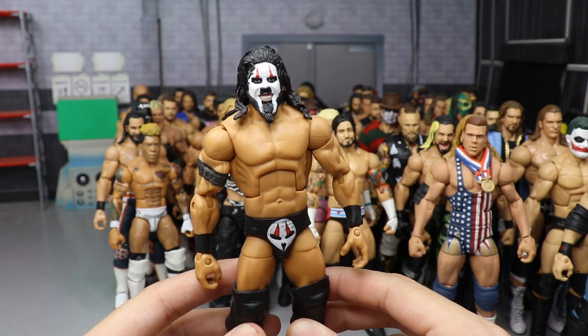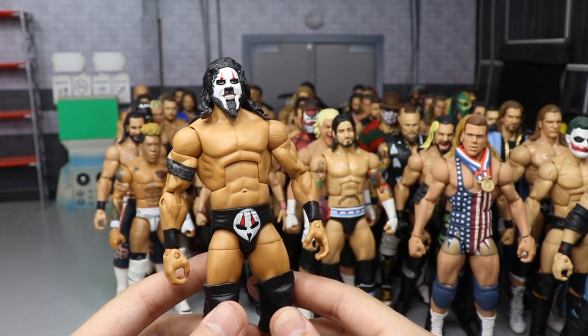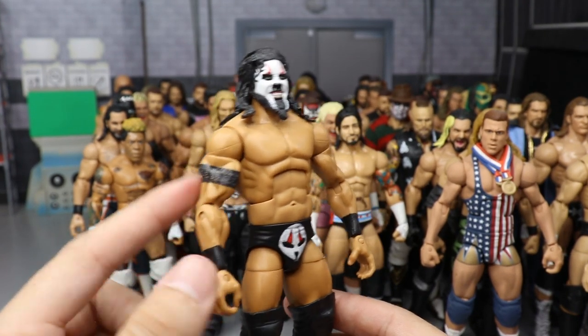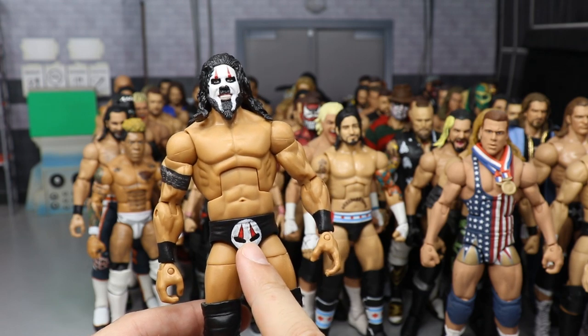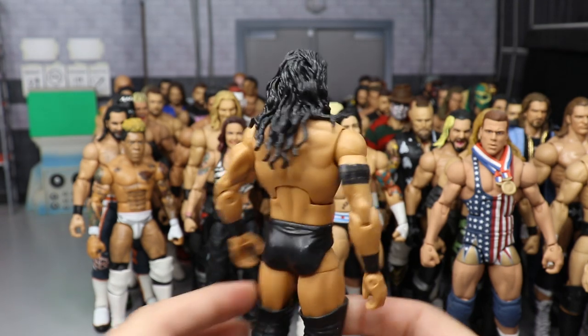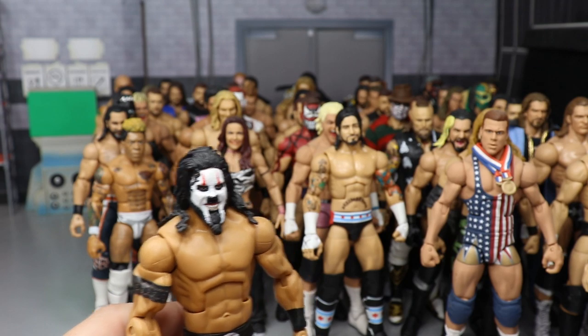A custom Tama Tonga with a Usos head sculpt — I think it's the Jay Uso head sculpt. Custom tattoo on there, Alberto Del Rio body, custom paint on the trunks. Made by BW Animations. I think this is the best Tama Tonga I've seen, and I do think these all look great.